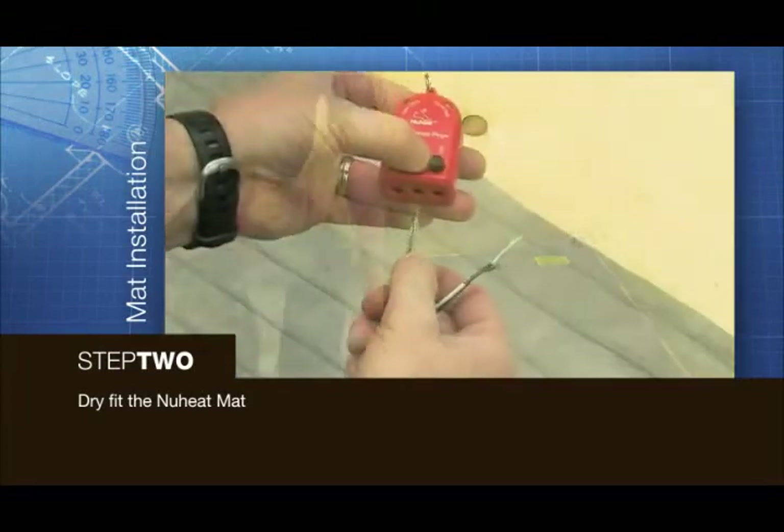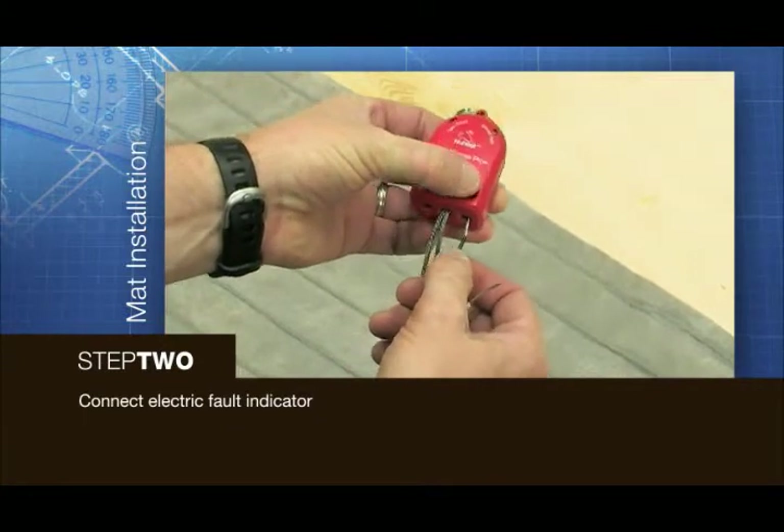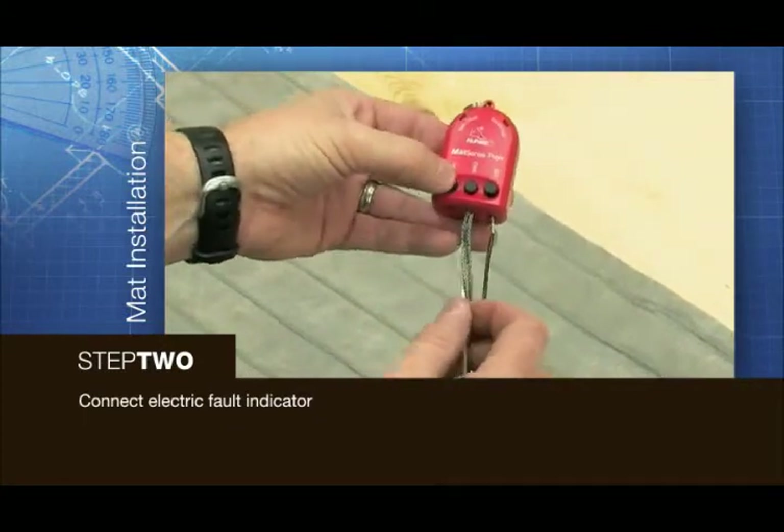Connect the electric fault indicator to the lead wires to monitor hot, neutral and ground wires during your new heat mat installation.